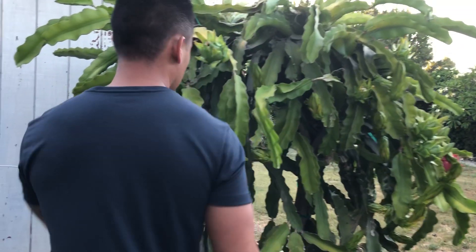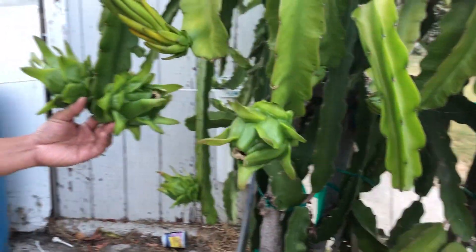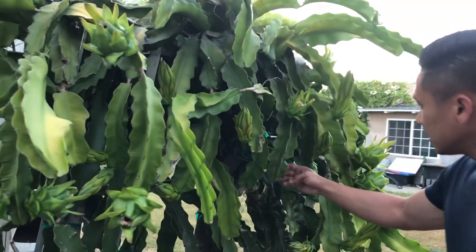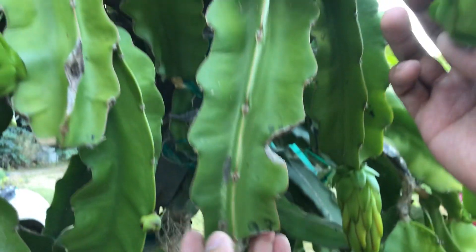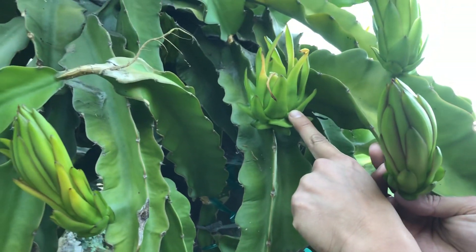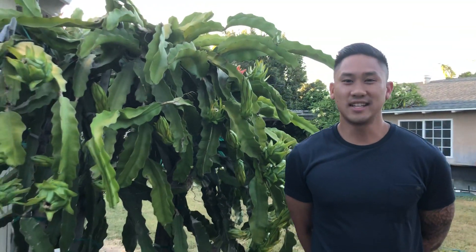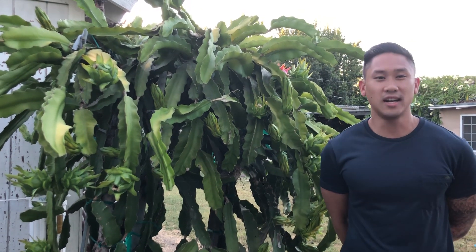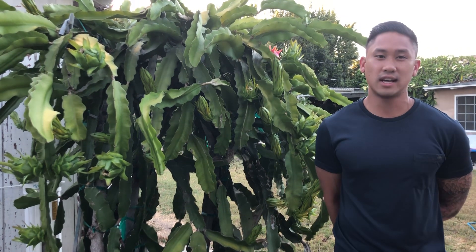I'm just going to give you guys a little bit of a tour on all the fruits that are developing. Those are all the branches I could find that did have buds and are producing buds again. I harvested two fruits from this branch and here is the fruit from this year. They do produce buds again and will continue to produce buds until all of the nodes are spent, so leave them on. If you have any questions, go ahead and leave them in the comment section.